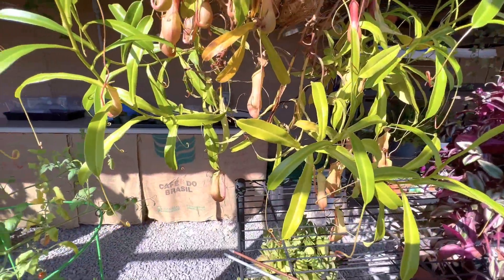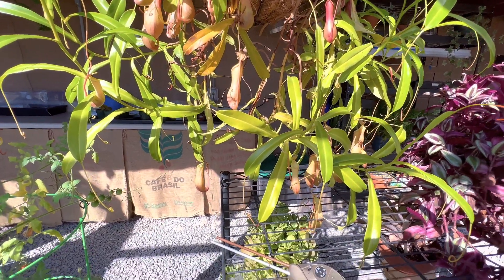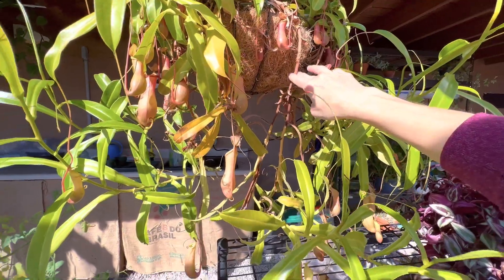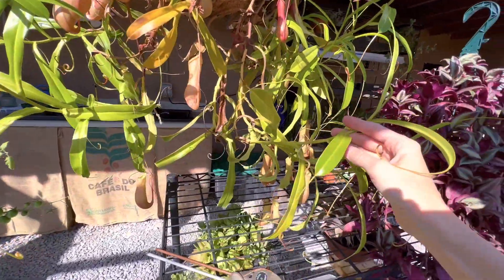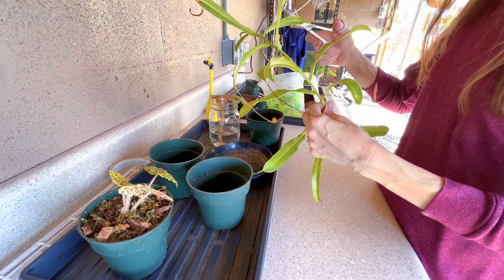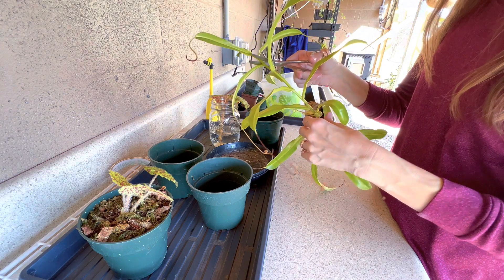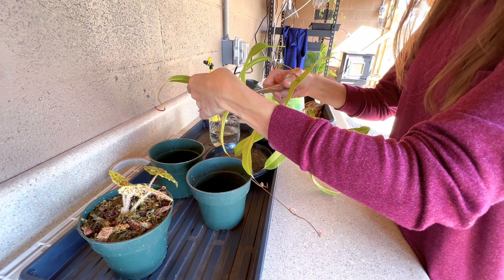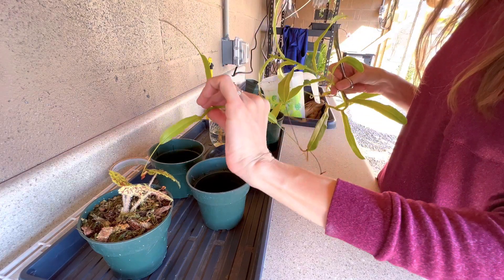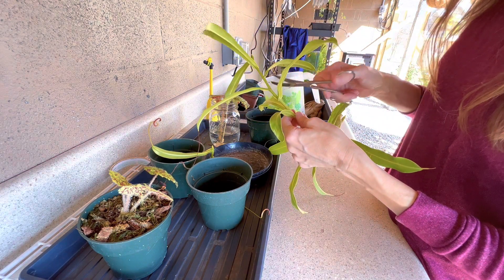It's time to propagate my nepenthes. I've never done this before, but I've watched some videos and taken advice from my neighbor who grows a ton of these in his greenhouse. I'm going to get a vine that's green, not brown, and break it up with a couple of leaves on each section. I'll cut down the stem leaving two or three leaves on each section, cutting above a leaf where the nodes are, at a 45-degree angle. Make sure you sterilize your scissors so you don't introduce any bacteria or disease.